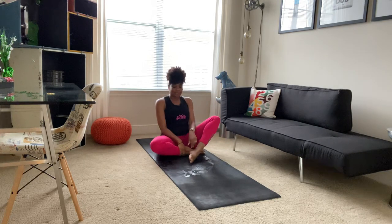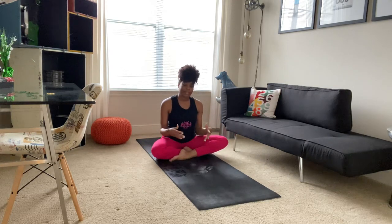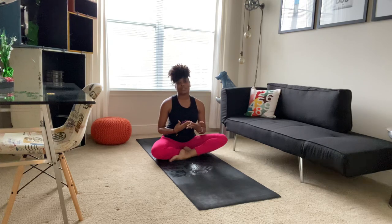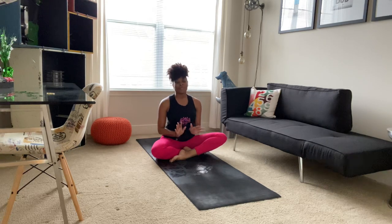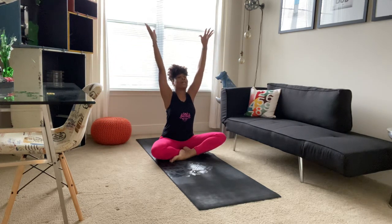We'll switch out our legs — whichever leg was in the front, sending it to the back. Knowing that our hips are usually more open on one side than the other, so you may notice some differences as you switch your legs out. We tend to cross our most open hip in the front first, so it may feel a little different on this side. It's perfectly normal. We'll come back to our comfortable seat, resting our hands beside us. On our inhale, sweeping our arms up high, gaze looks at fingertips. As you exhale, bringing hands to heart center. We'll inhale, sweeping up. As you exhale, bringing hands to heart center.